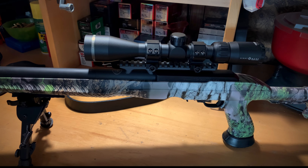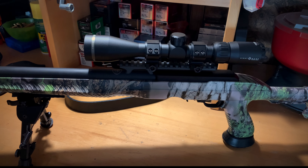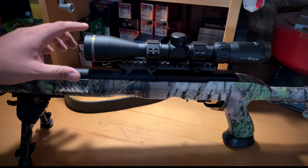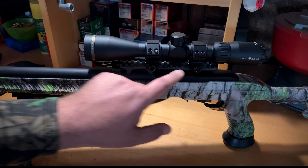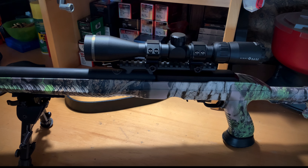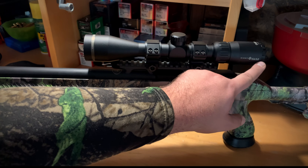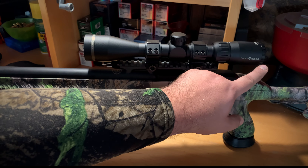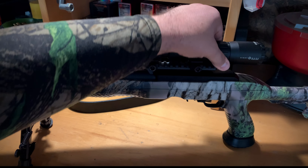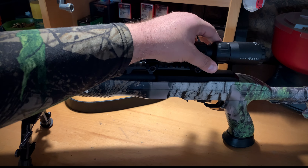Out to 125 yards this thing groups in at a solid inch to inch and a half, so you're looking at one MOA to one and a half MOA. It's full aluminum tube construction, one-inch system. The aperture gets a great amount of light in it for a 3-9x40. It does not have a parallax adjustment system, but it does have eye relief focus.